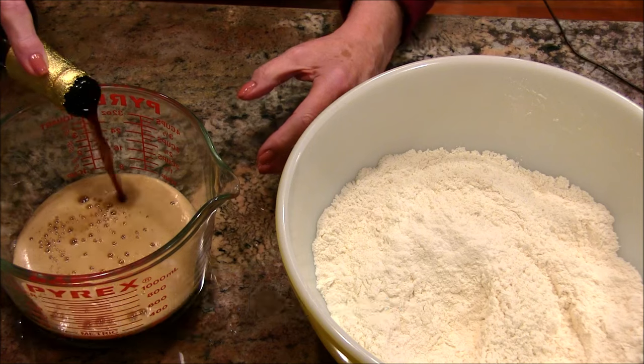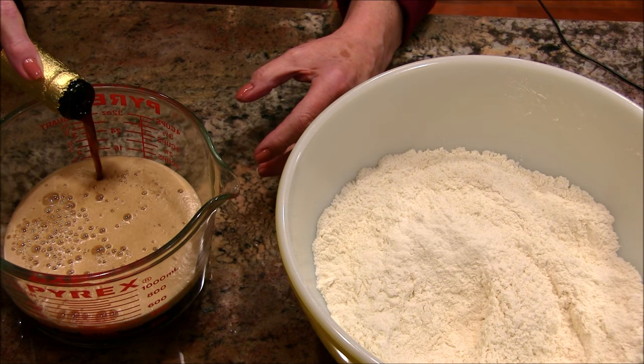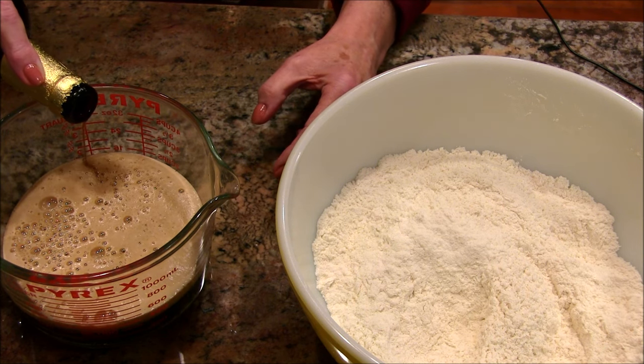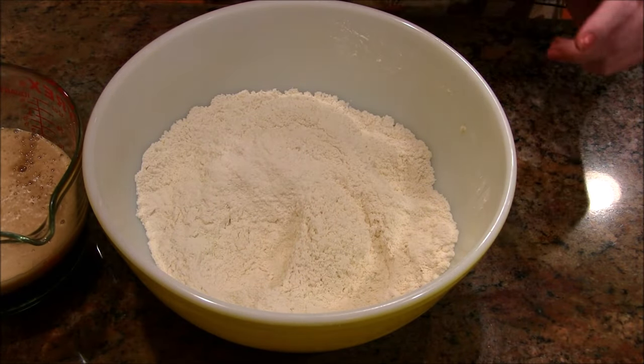I need 12 ounces of this. Let me get down here and see — eight, nine, ten, eleven, twelve. That's a cup and a half, twelve ounces. I don't want to put too much in. Okay, I think that's right.